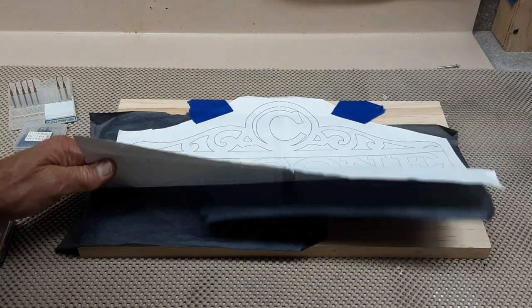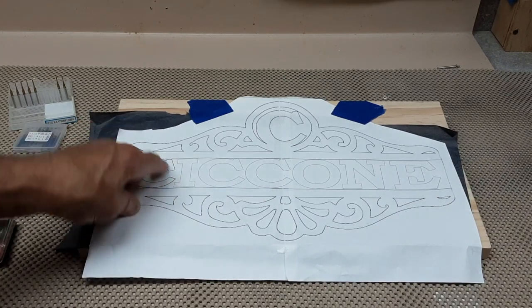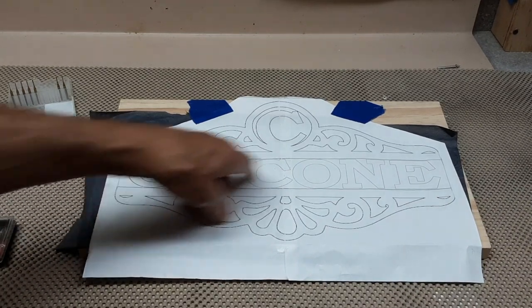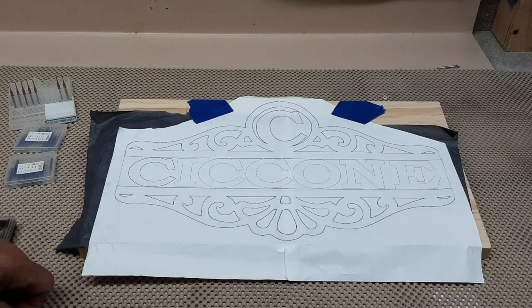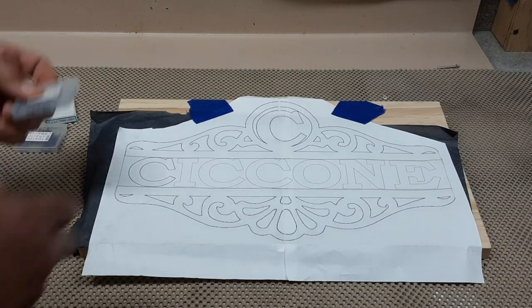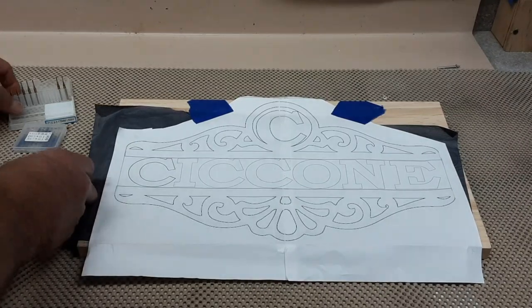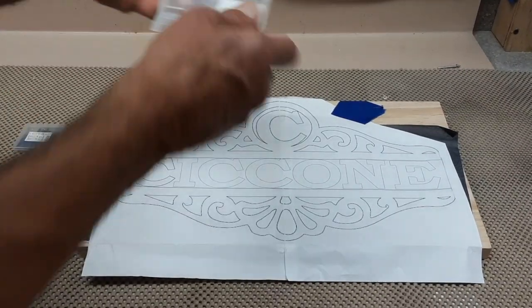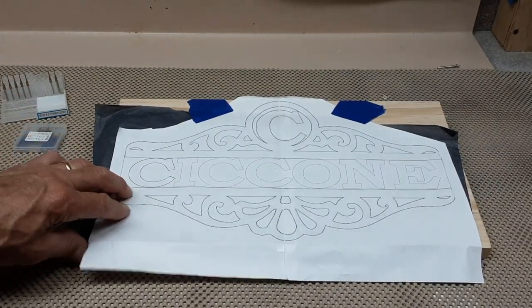Today I'm not going to be using a scroll saw to cut this out. I'm going to be using a three-quarter-inch piece of pine board that's about 17 by 9 inches. I'll be using a plunge router and a combination of 3.175 millimeter CNC bits and milling bits.